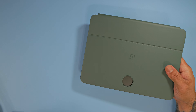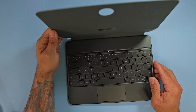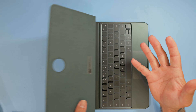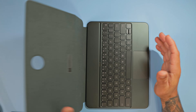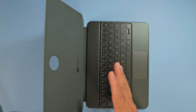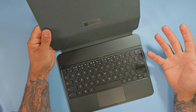Nothing else is in the packaging but the keyboard itself. Let's take a quick look. One thing you can clearly see is that it does not have a hinge like the iPad Magic Keyboard. We've all seen the Magic Keyboard with that hinge that makes it seem like your iPad is floating — this is not the case here.